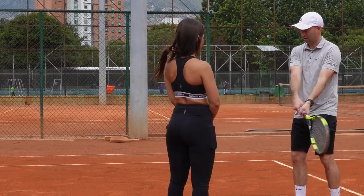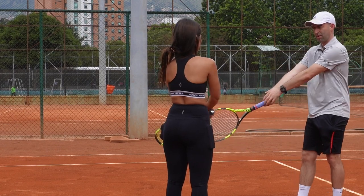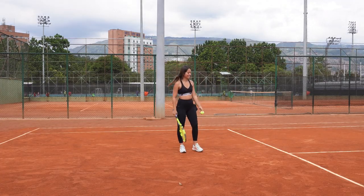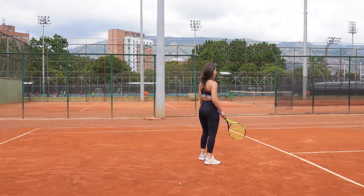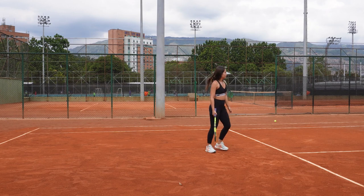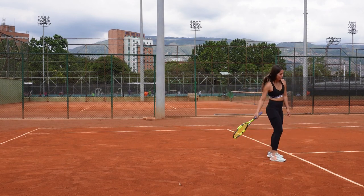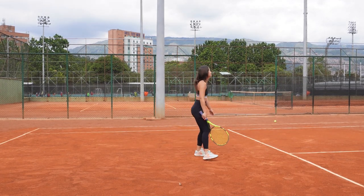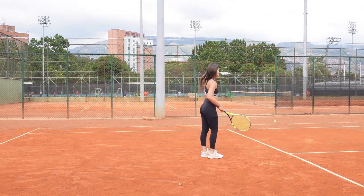Then I let them struggle and fight through that hand-eye coordination, which is really tough for beginners. It's something that only they can figure out with lots of repetitions. Then we rally and play some games, because tennis is so fun for me. The main thing is to have fun, and we always want to keep the main thing the main thing. A big recommendation I have for beginners is to start off with a red dot ball or orange dot ball.